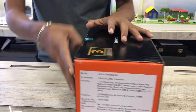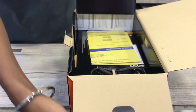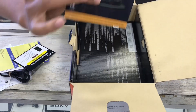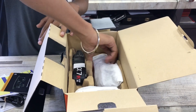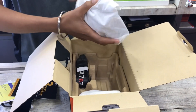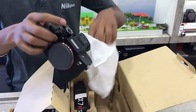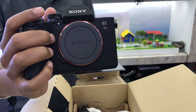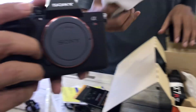We've opened the box and inside we've got some manuals, warranty cards, and some Sony accessories. Let's open and see the new camera — this is the wonderful Sony A7R Mark 5. Yeah, that's my body, that's what I have upgraded to.